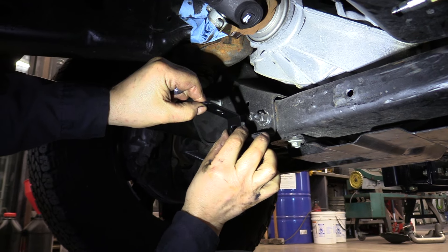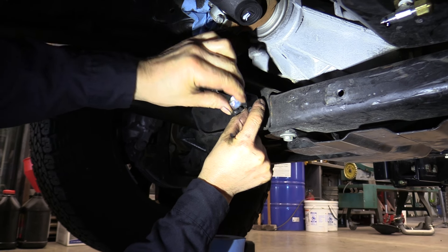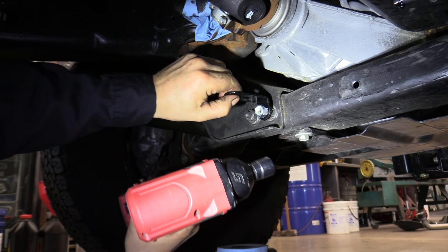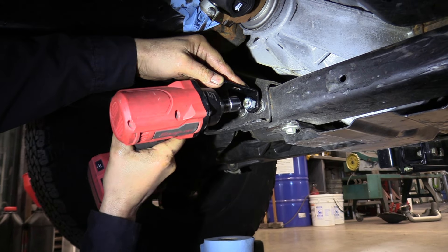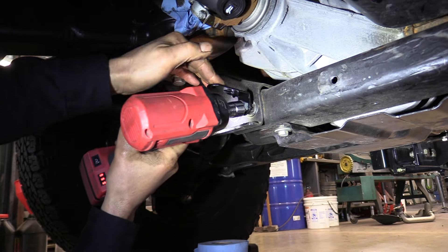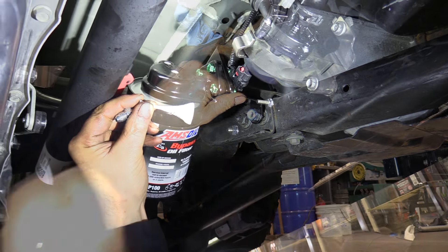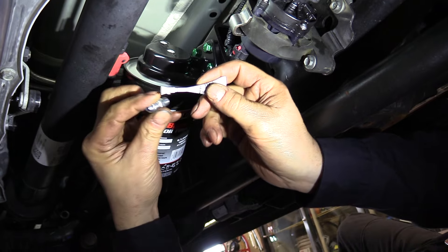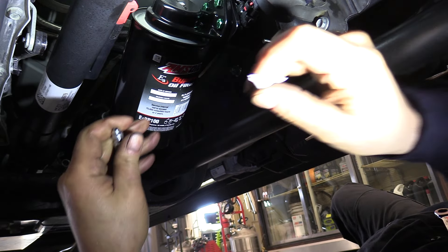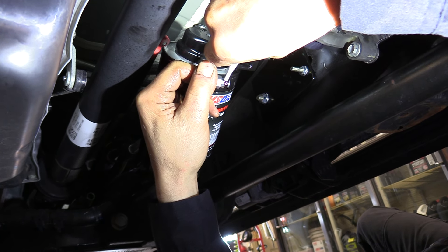The line support bracket from my kit mounts right on a bolt on the crossmember. It gets a nut from my kit and sits at just the right angle. The AMSOIL kit comes with Loctite 545, which we'll use on the tapered pipe threads of the filter head fittings to seal and lock them in place.